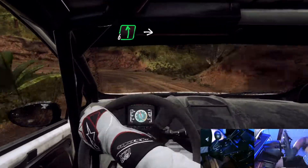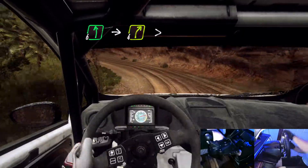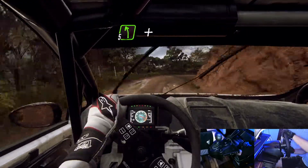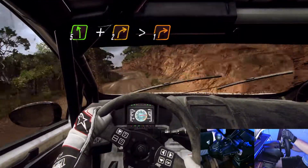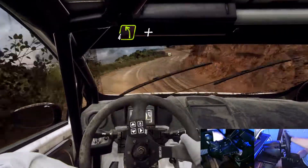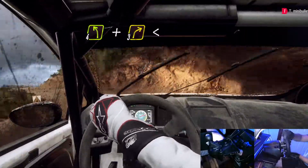Opens, 6 left, into 4 right tightens. Into 5 left, into 5 left and 2 right tightens one. Into 4 left, 3 right long opens up a crest, through gate.